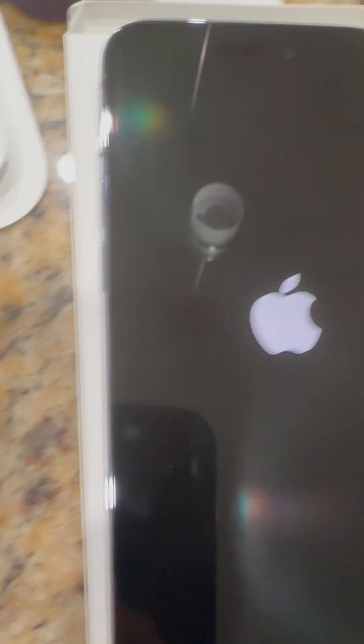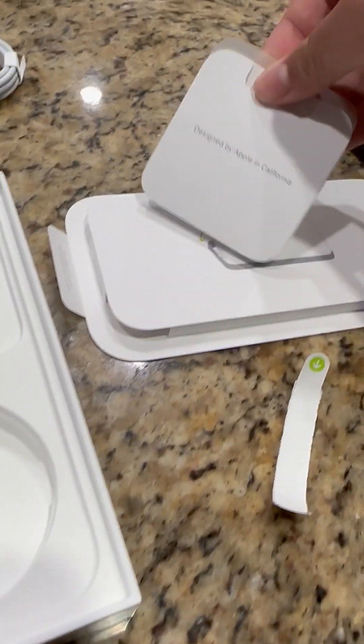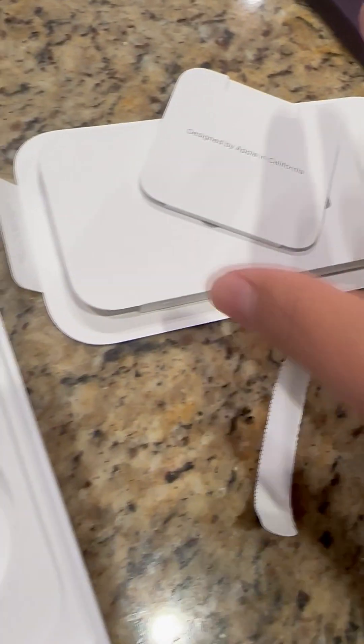Let's start it up. There it is. There's the island.